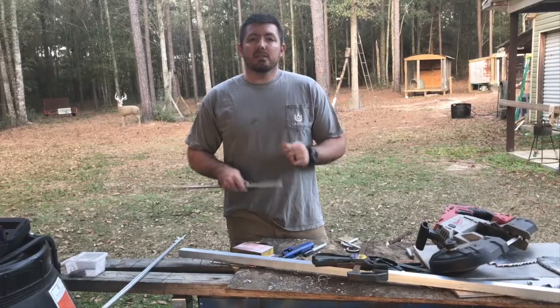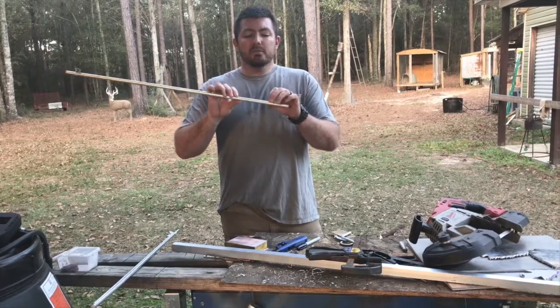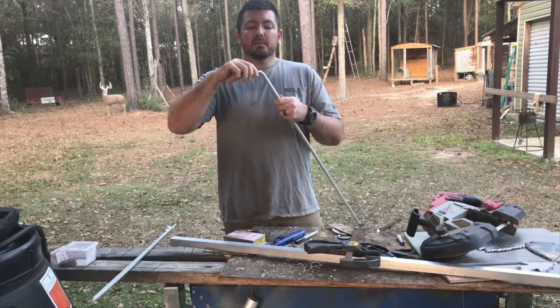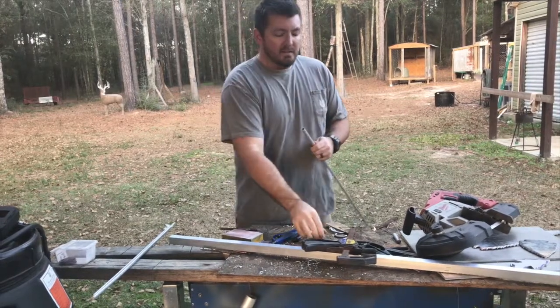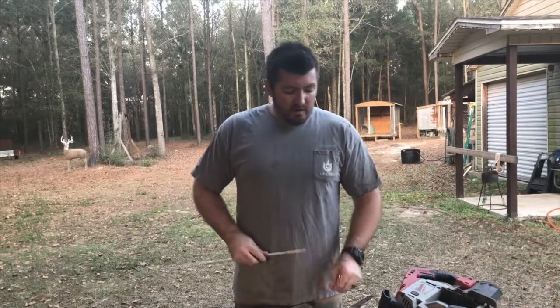We've got all our arrowheads cut out and cleaned up. Then you want to cut your tube — half-inch aluminum tube — where this right here slides in. So when you're going to buy your stuff, just make sure that it slides in there. We're going to cut these at three inches. Now we're going to go bend our quarter-inch rod.